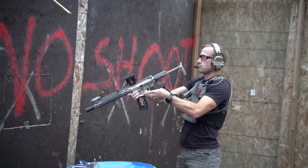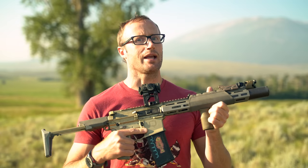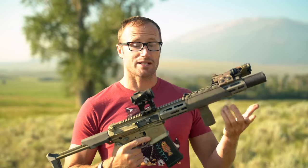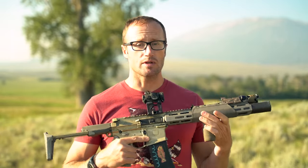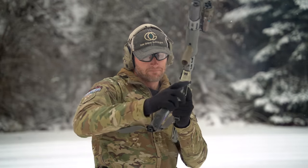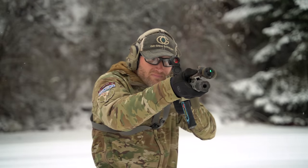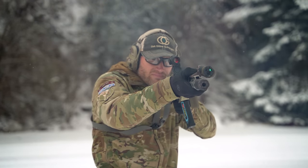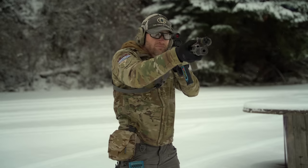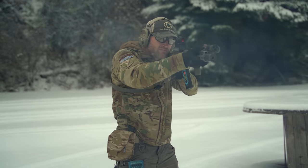Metal is good at transferring heat and cold. The place this has been really nice is shooting in the winter in the cold. If you have just a metal handguard and you're grabbing that thing, you will know you're grabbing a metal handguard when it's like 25 degrees out, because it's going to be really, really cold. This also helps in the winter as well.